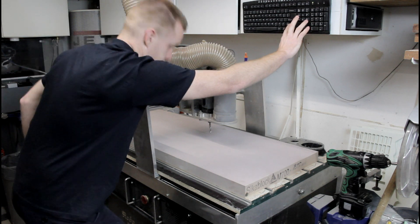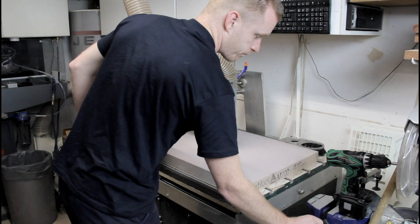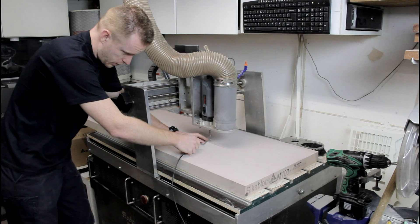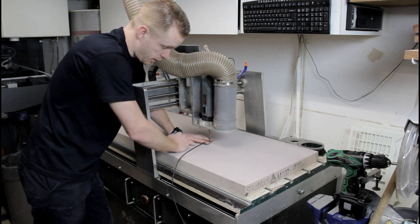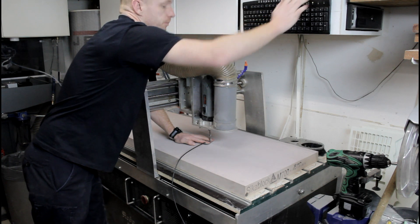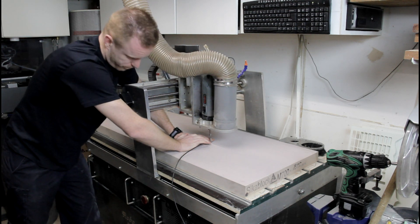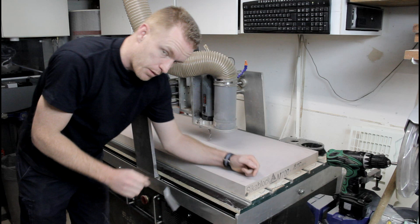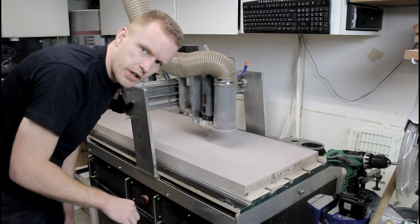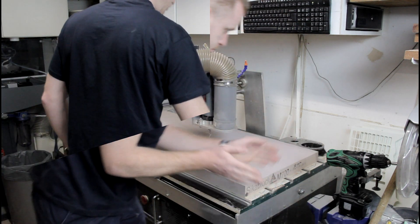Let's bring it down a bit and call the top of the material zero. I was pushing it down a little bit because there's a slight bow in the material and it's not yet mounted to the table.